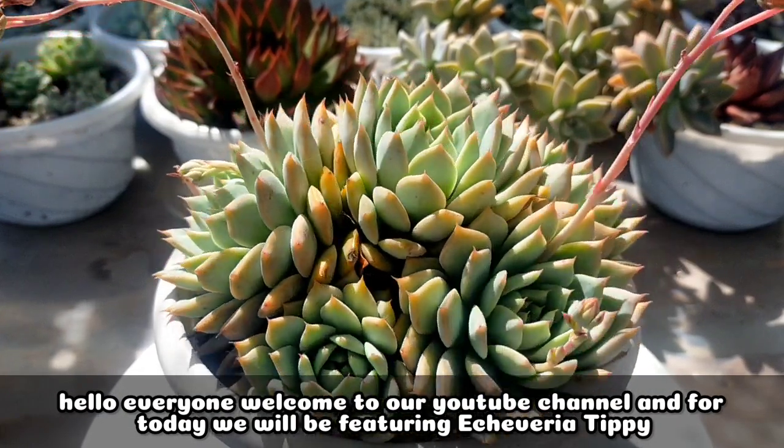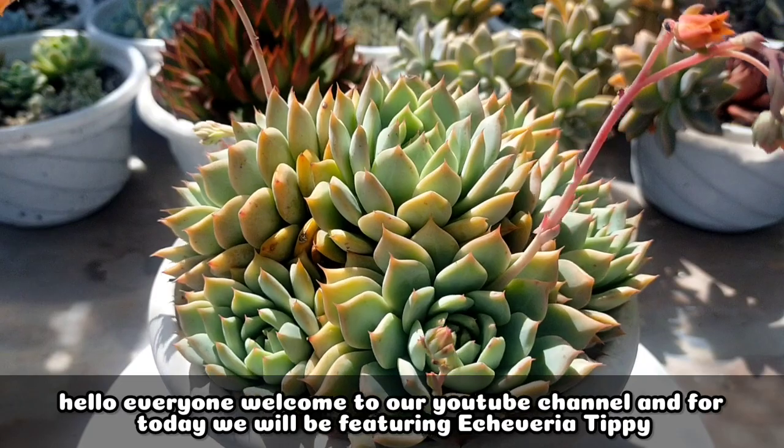Hello everyone, welcome to our YouTube channel. And for today, we will be featuring Echeveria tipi.